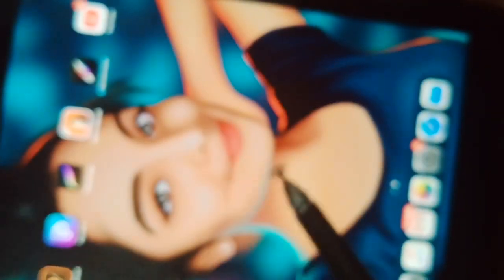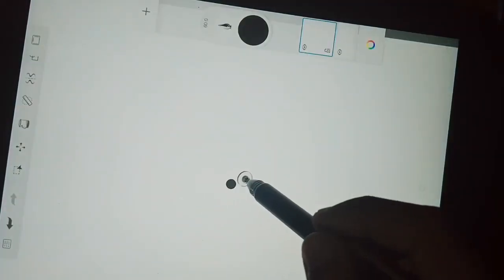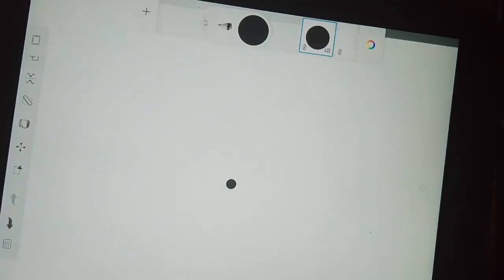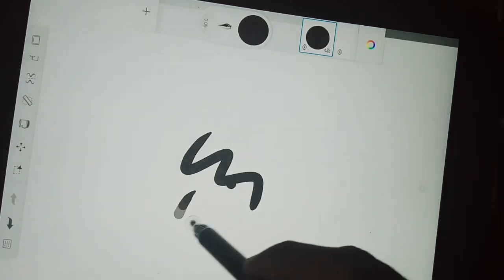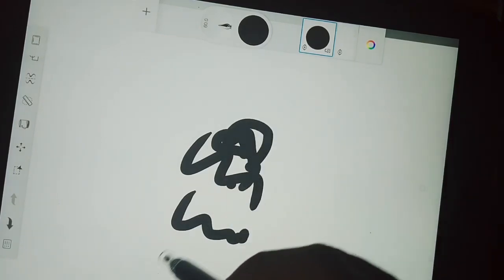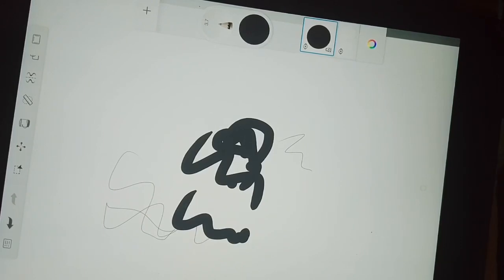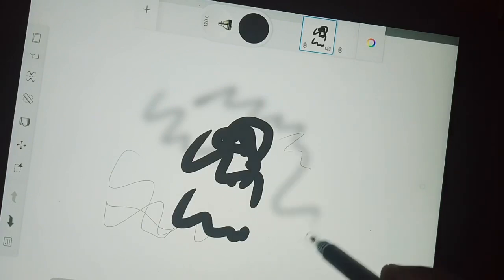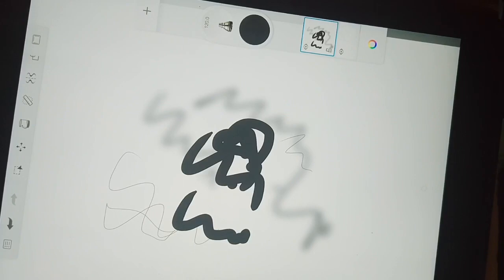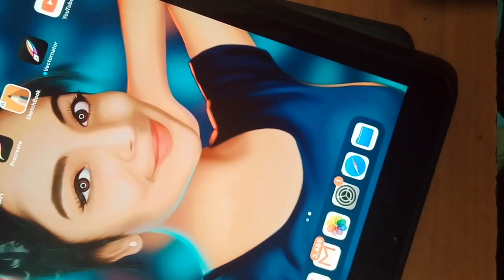I'm going to open the Autodesk. We have to use a paper, a pen, a texture. We have to use a mobile.